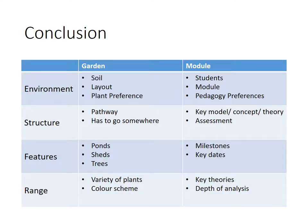To conclude, we looked at four key areas: the environment, the structure, the features, and the range. Within the environment, garden design looked at the soil type, the layout, and the plant preference — what kind of soil you've got, how it's all laid out, and any plant preferences. With students, do we make the students fit the teaching style, or vice versa, considering pedagogical preferences? It's like trying to put a certain plant in the wrong area. And then the module itself — is it a short and fat one, or long and thin? Does it feed into other modules? Would other modules be better placed before it? So it's about looking at the layout of modules and how they fit together.